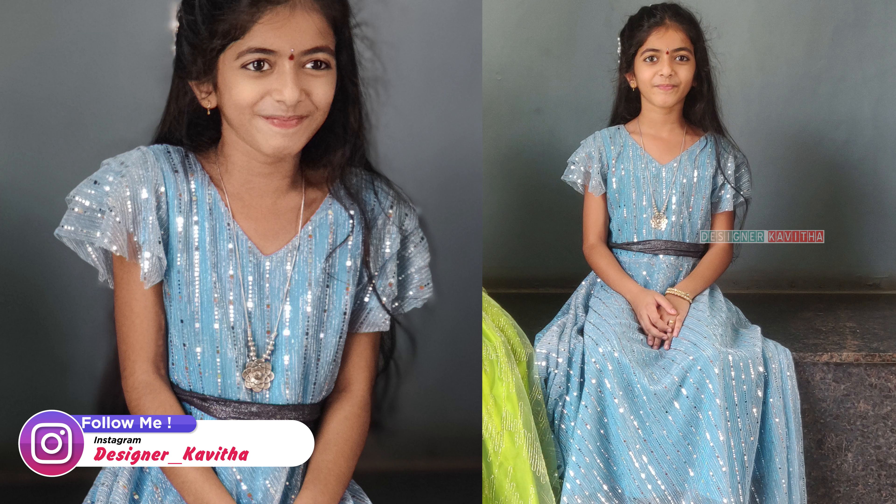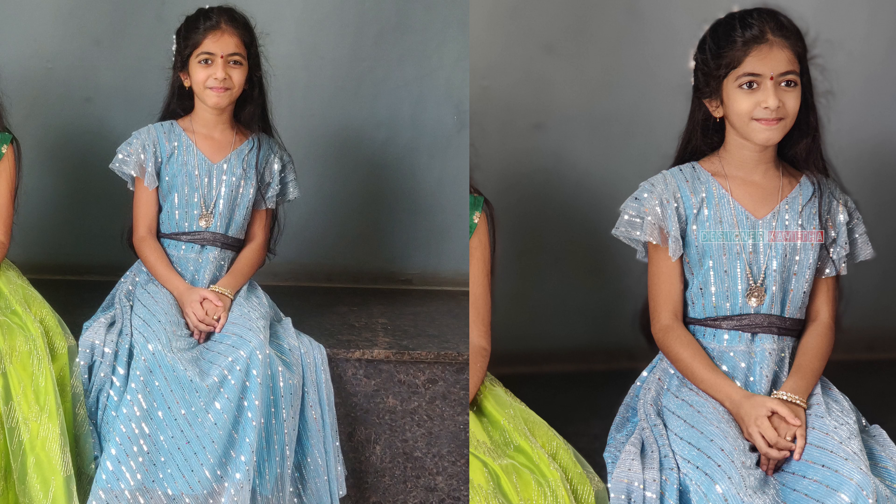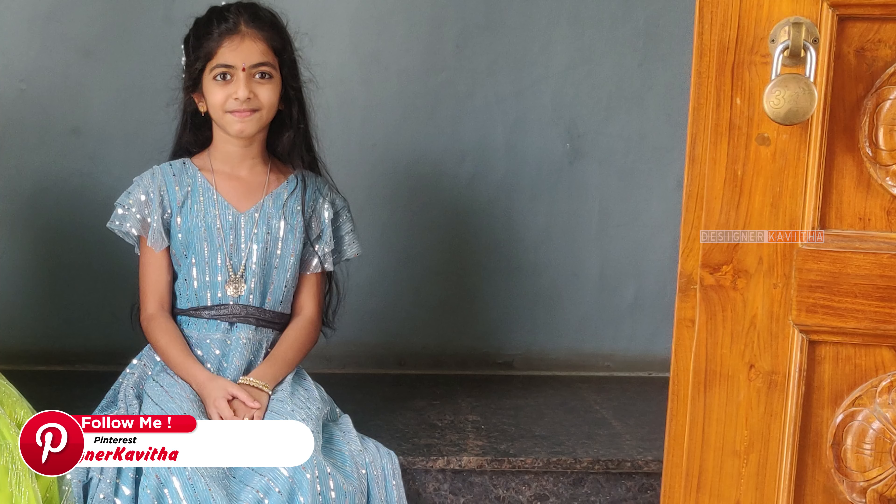Hi friends, Namaste! Welcome to Degener Kavitha. In this video, I will use a short frock for a 9-year-old baby.